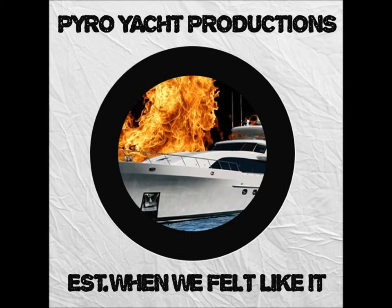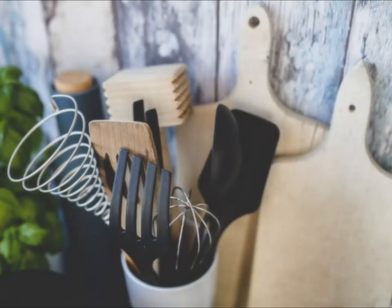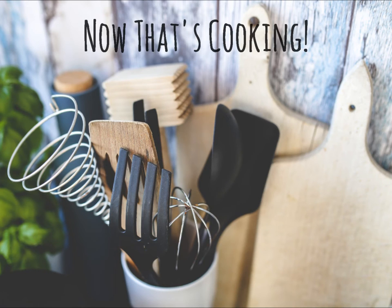Pyro Yacht Productions. Hello and welcome to Now That's Cooking. Today we're going to teach you how to make a delicious eggs en co-cut, which is probably French for something.